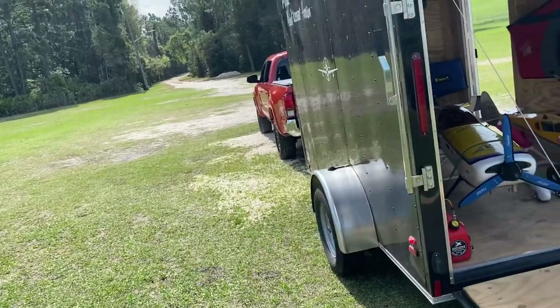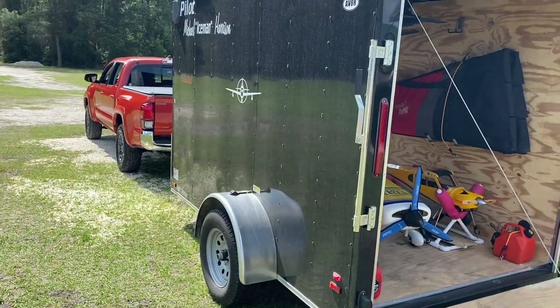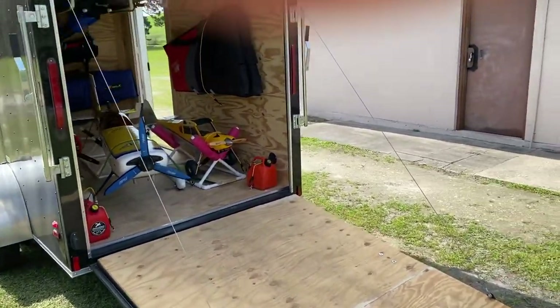Oh boy, I'm about to get the water hose out and hose down the trailer. Alright guys, until next time, we'll see you on the deck. Thanks for watching. Iceman out.